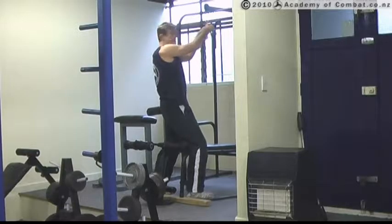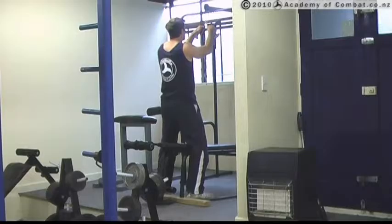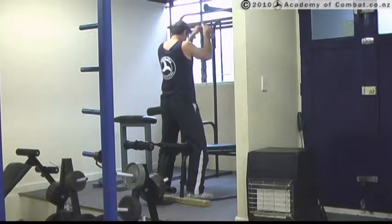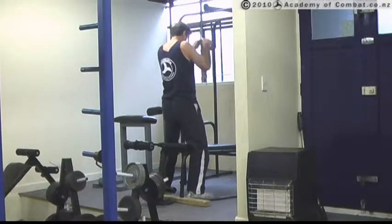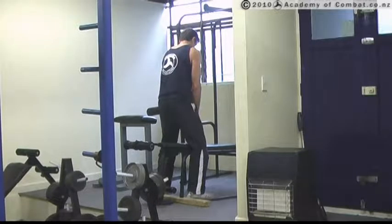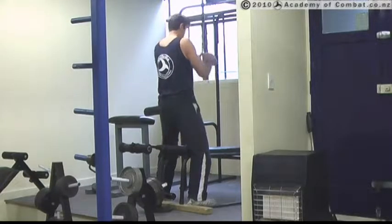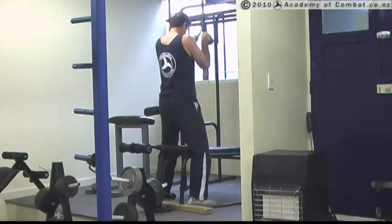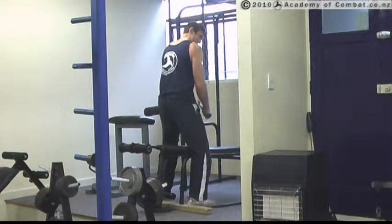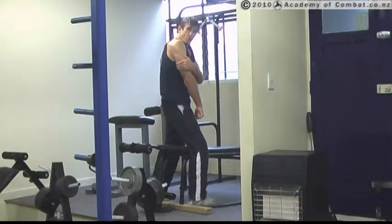Good grip on that V-bar. On here you get your push and you're going to be breathing out all the way down. So bring it down, really bring it back into that tricep. It really hits those triceps good.